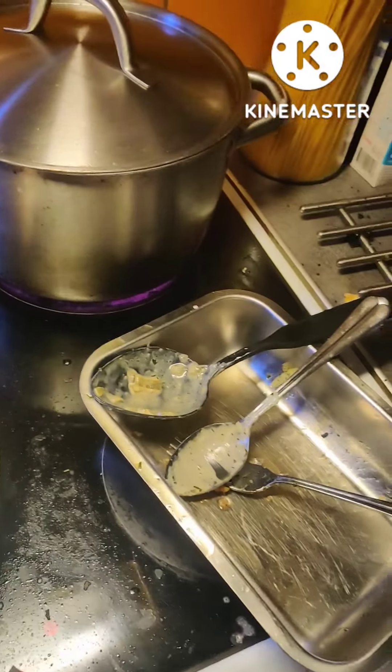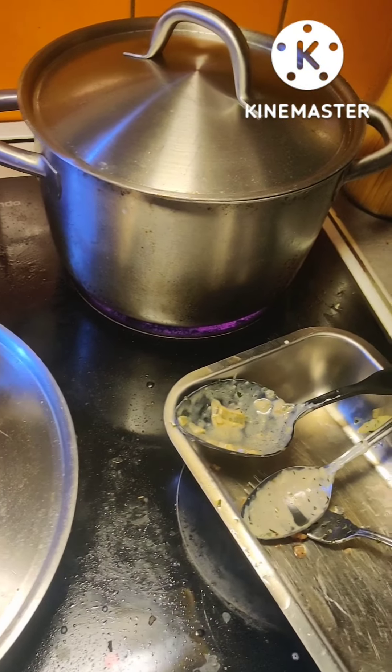And now I just wait for the water to boil. And then it's time for spaghetti. See ya.